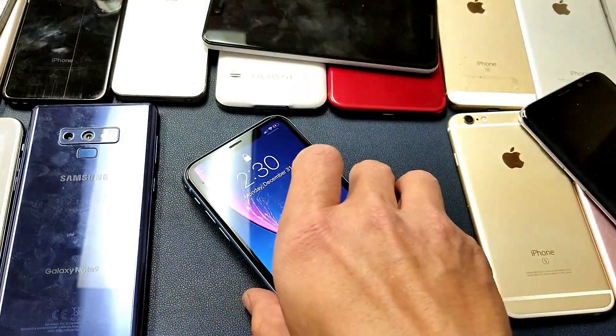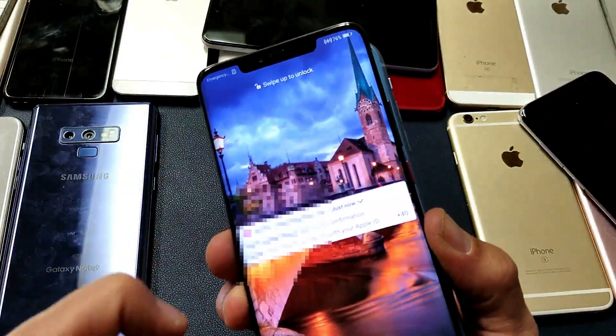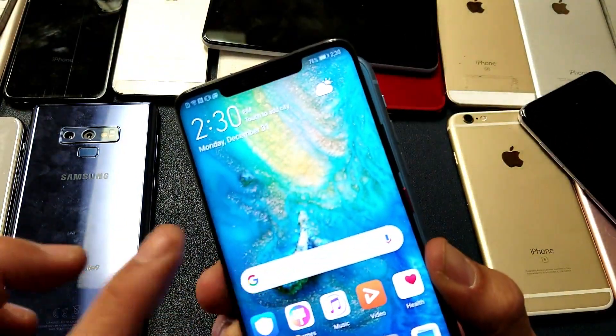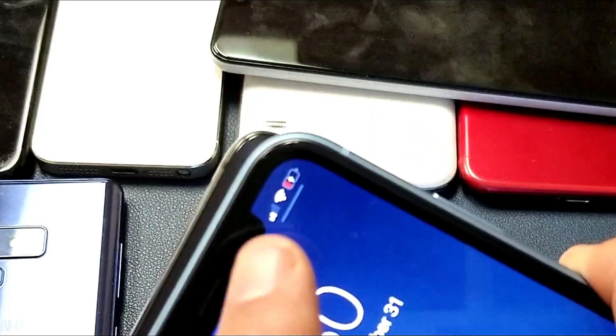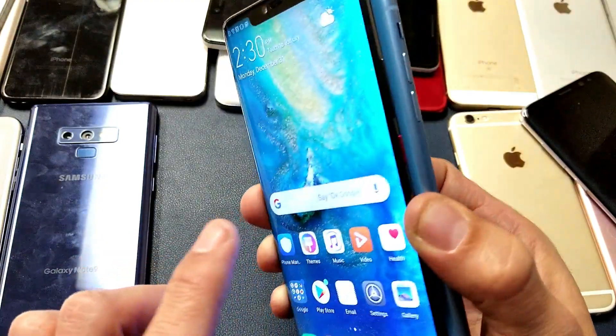Let me go ahead and flip it over and show you the screen on the Huawei Mate 20 Pro. You can see we can still go ahead and use the phone, and if I move it back over here we can see that it's still wirelessly charging. So there you guys go — pretty simple to do.